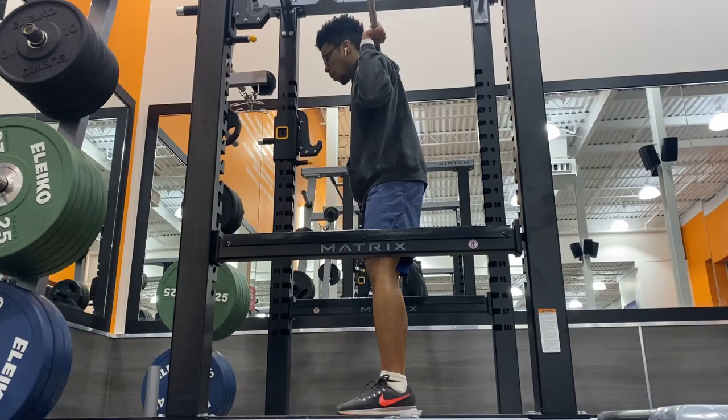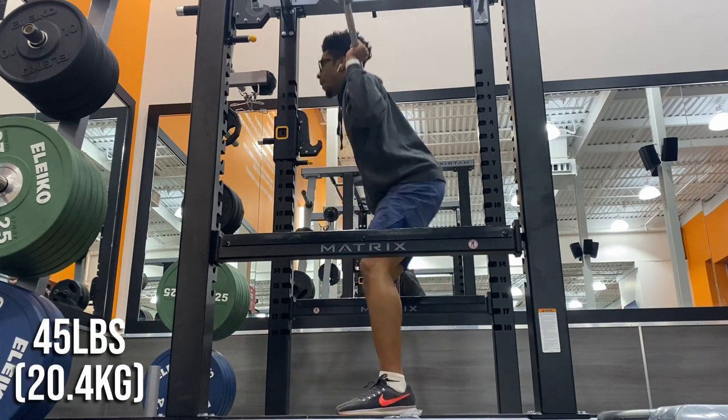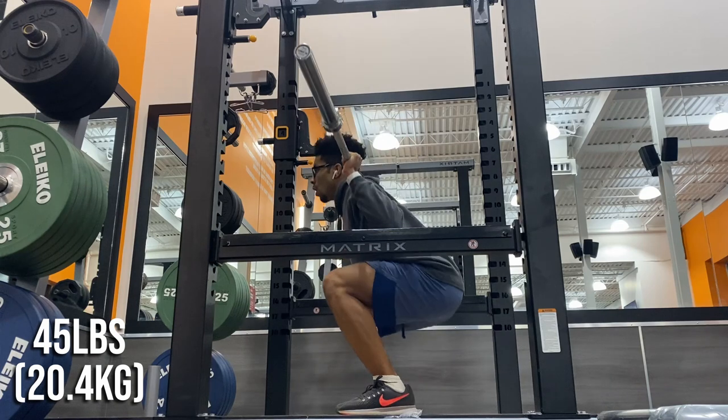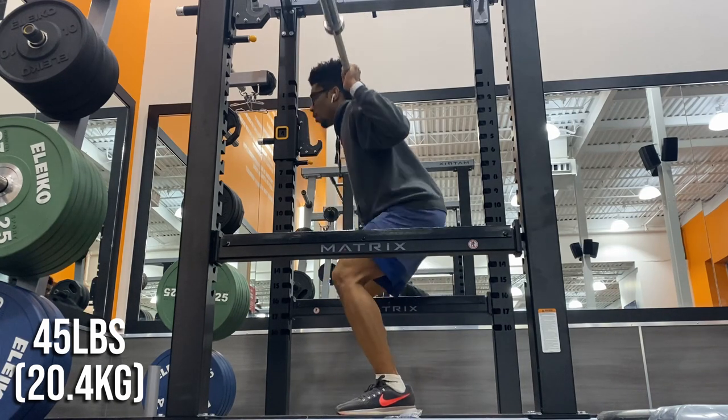And we're squatting. When squatting, I will always have at least one warm-up set and make sure that my knees are pain free and that I can get through the range of motion I want — in this case, just below parallel.